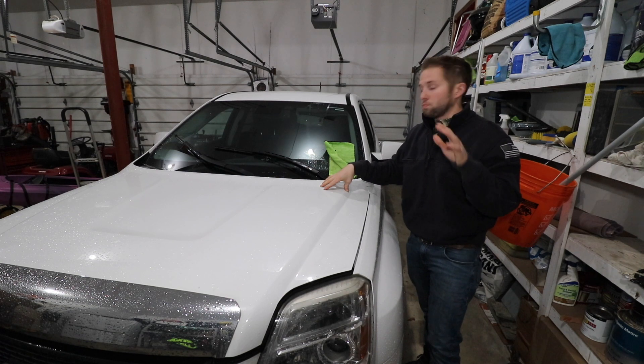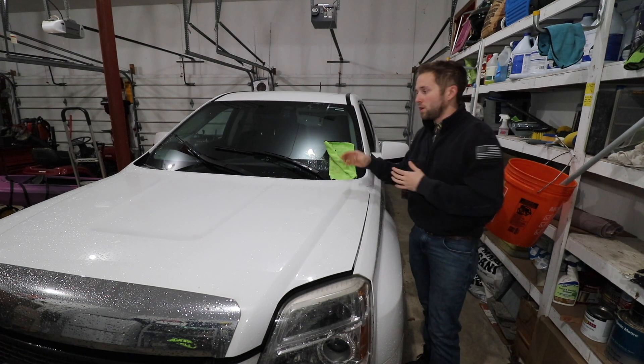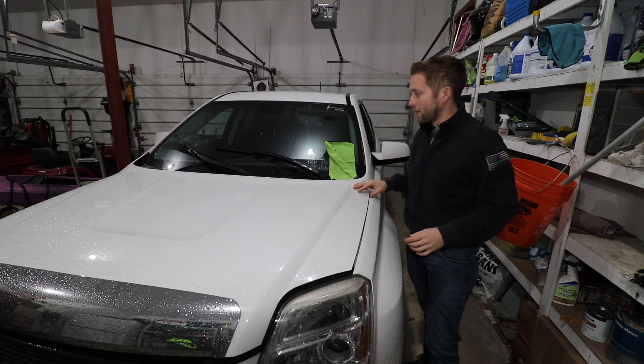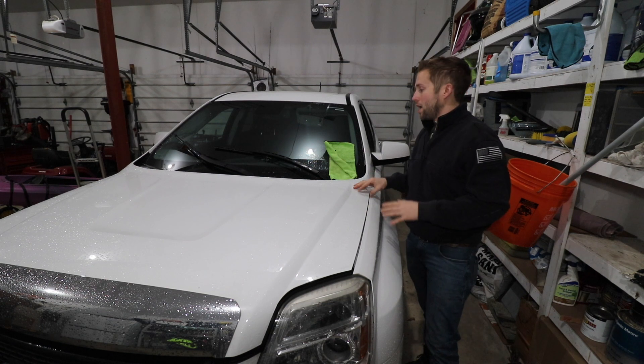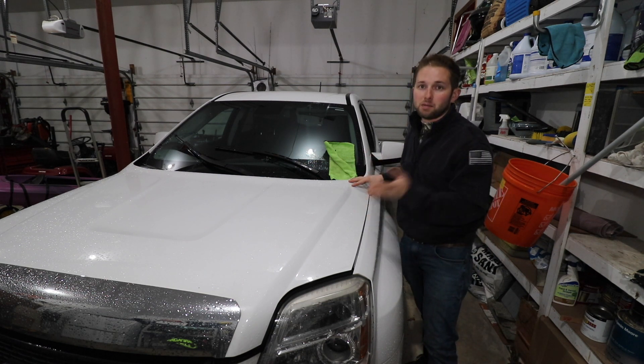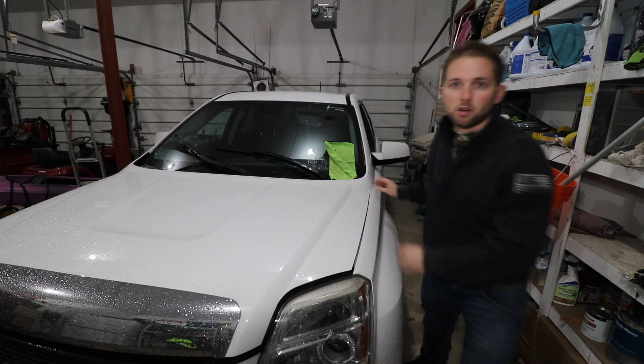This video will help you replace your windshield wiper motor if you have a faulty motor, or in my case, if you have some type of linkage issue — this video should prove to be very helpful in fixing that. I'm not sure what we're going to find. Hopefully we can repair it without replacing any components, but we're going to take things apart to really find out what's going on. So let's get started.